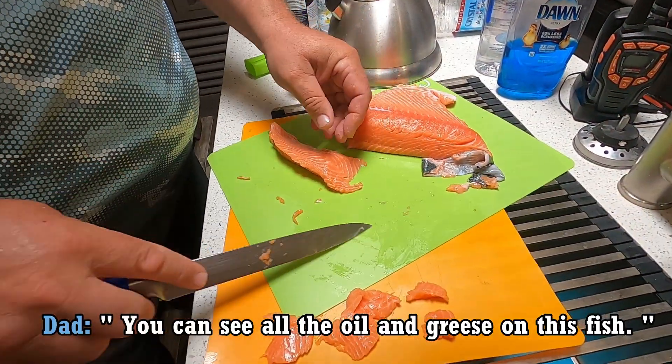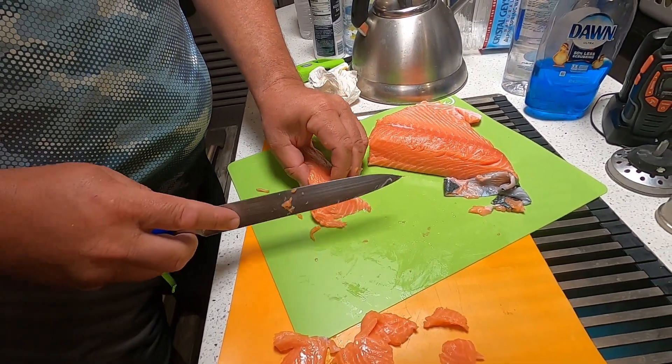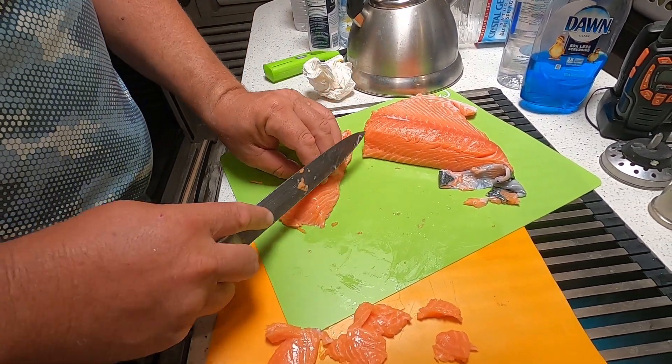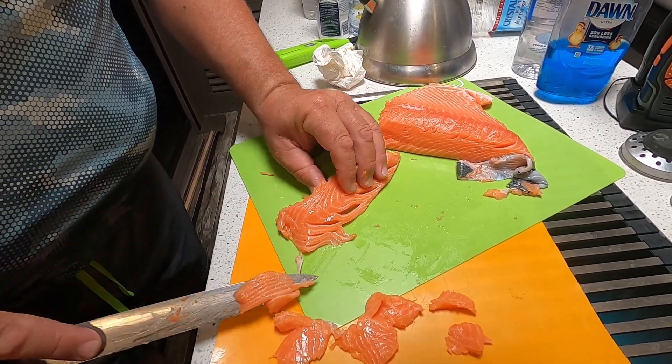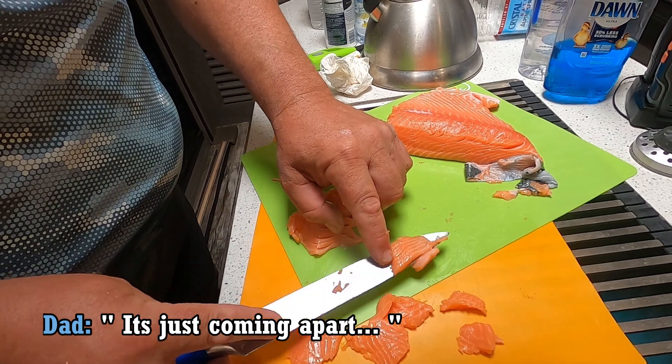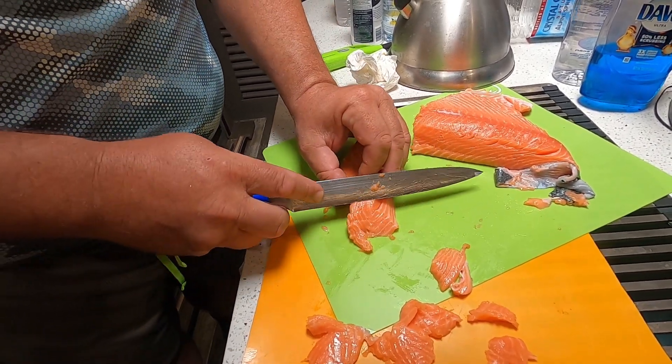I don't know if you can see all the oil and grease on this fish — it's beautiful. Let me cut it this way and see if it stays together better. It's just coming apart. Look at that. Wow. Almost like ribbons.